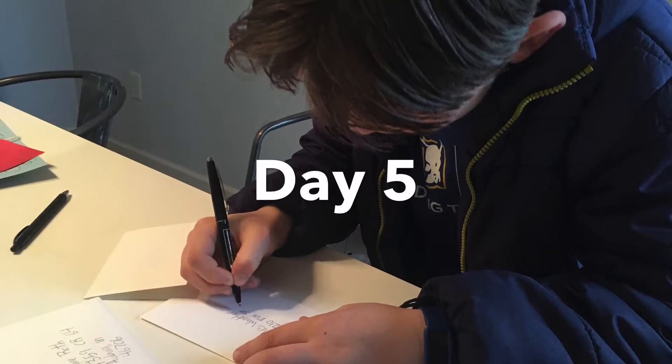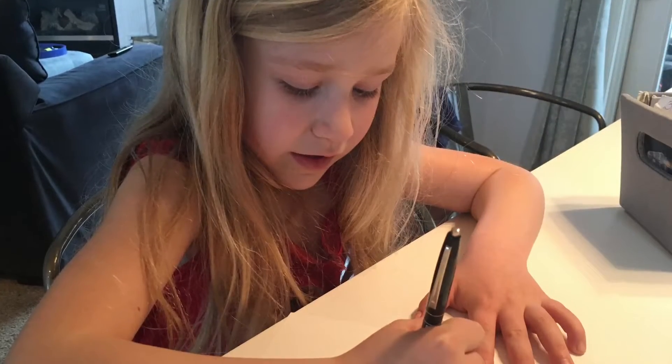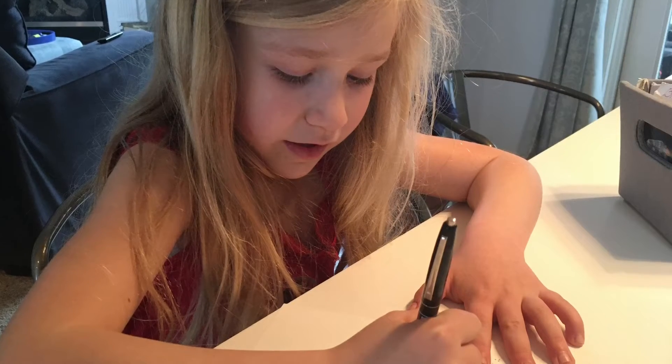Today we challenge you to write a handwritten letter to somebody you love — maybe a friend, family member, or even your teacher. It's a great way to also teach your kids how to address an envelope.